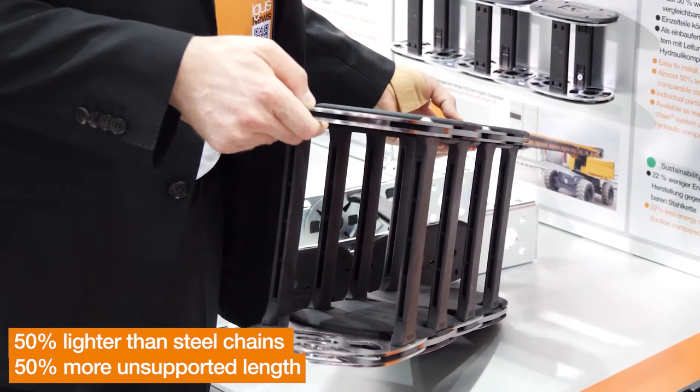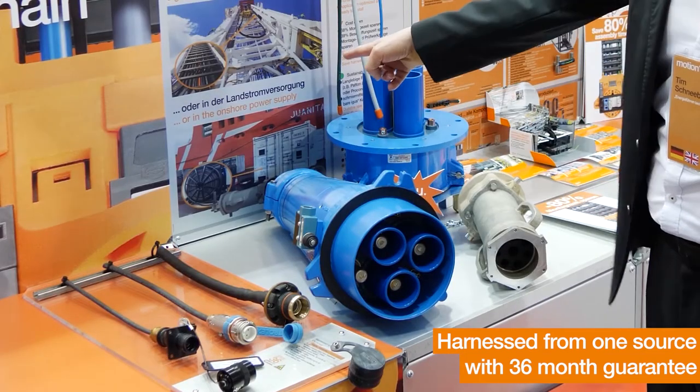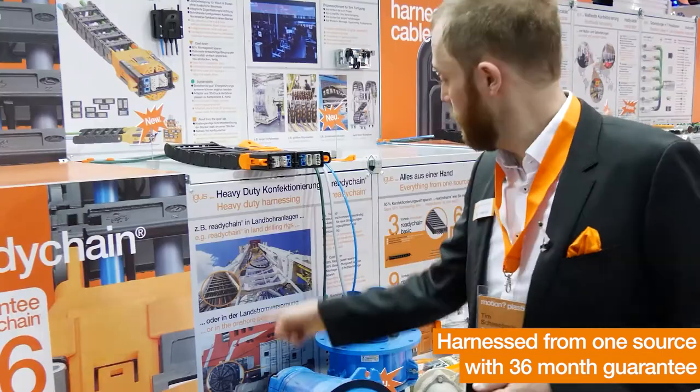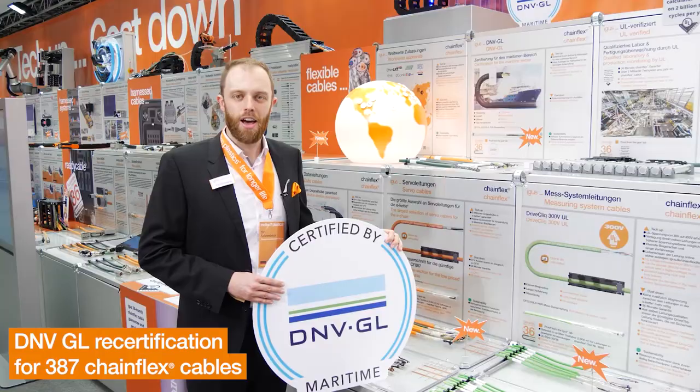From this year we are offering medium and high voltage cable terminations for shore power supply systems. We are also offering EX-rated cable terminations for land drilling units, and everything comes with the 36-month EIGIS guarantee.